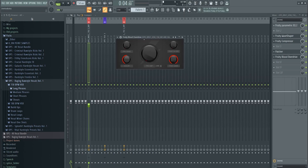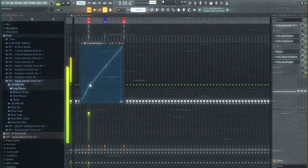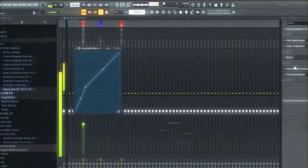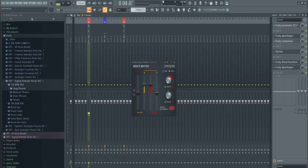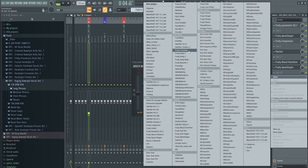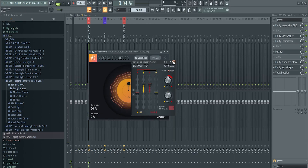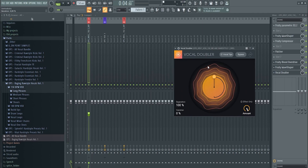Now add more distortion to bring out the power in the vocal. Add a little bit of Wave Shaper and tune it down slightly. Then add Vocal Doubler — it's a free plugin from iZotope, not Vocal Synth. Open it up: adjust separation and variation. I want a lot of separation but just a little variation to make the vocal wide but not over-processed.